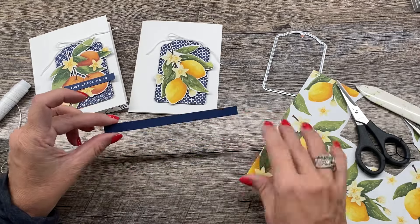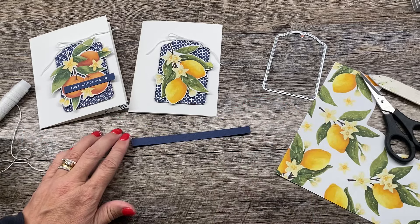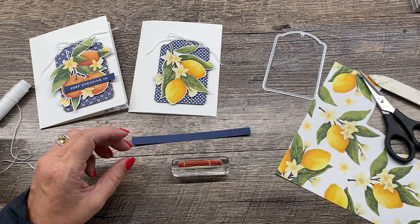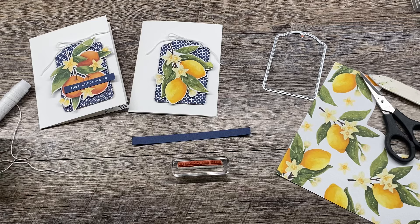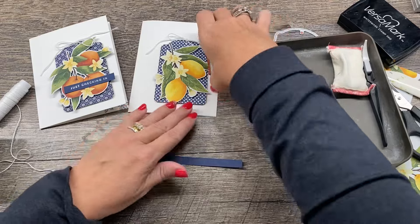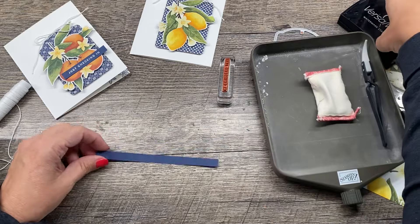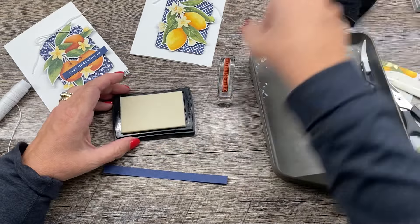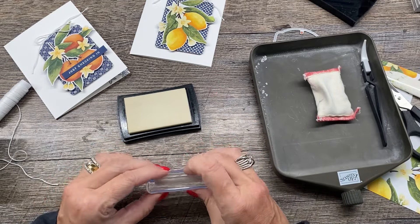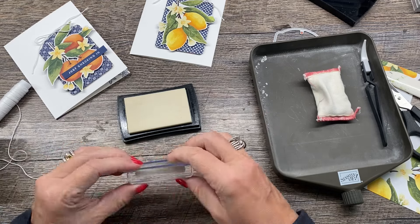I'm just going to kind of position that on there like so. And then I'm going to take just a little sliver of some Night of Navy cardstock and I'm going to add my sentiment. I'm using the sentiment from this stamp set, but of course you could use whatever. This one says 'just checking in' and I'll take some Versamark. But first I'm going to prepare my paper a little bit — I'll take my embossing buddy from the Embossing Editions Toolkit, which is another thing I use all the time. Of course all of these fabulous goodies can be found in my online store.